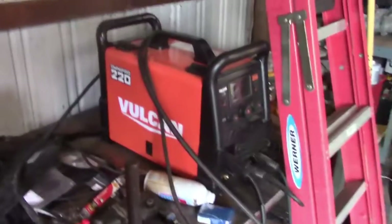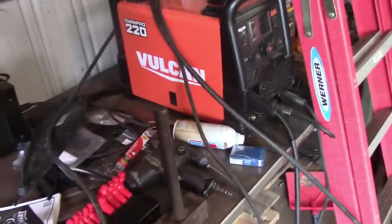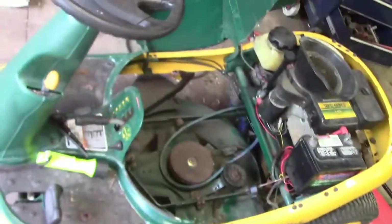My recent purchase - I'll do a video on this thing. So far I've welded with it and it's pretty nice. This thing just pisses me off though.